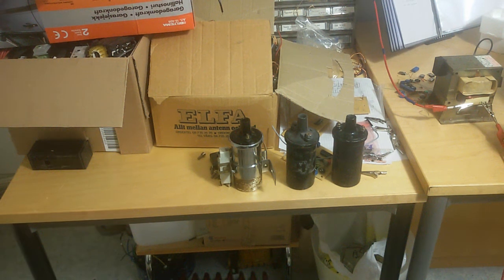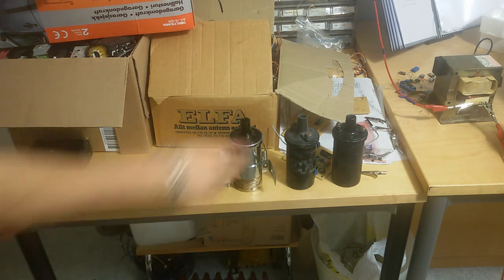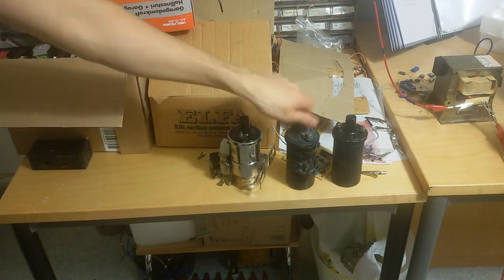Hello guys! Time for another video. I was searching around the house and I found some ignition coils.